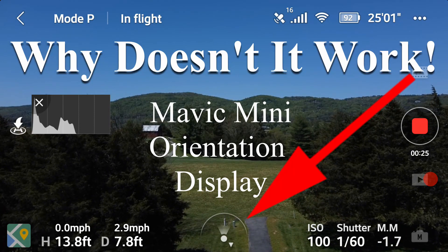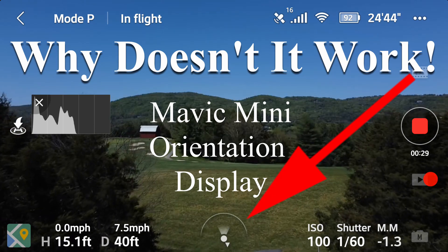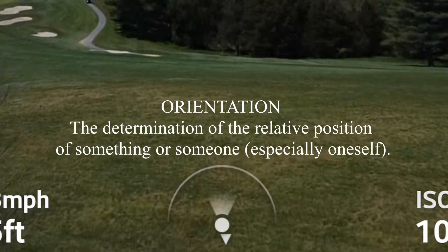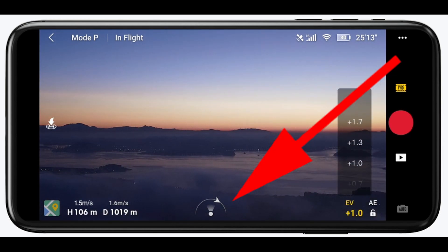Is your Mavic Mini orientation display just not functioning properly — in other words, wrong? Or maybe you don't even know what it really is? There are quite a few videos out there covering this subject, so I'll just make it quick.